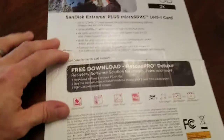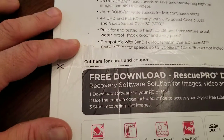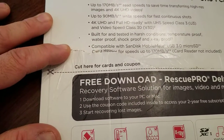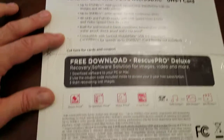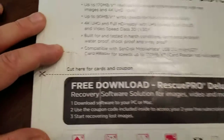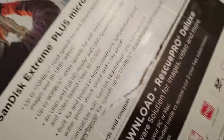Going to the back — nice, wonderful product made in Malaysia. It says 'Cut here for cards and coupons.' So if you look at the whole back packaging, this is where you open it. See the little scissor line? Cut here for cards and coupons.